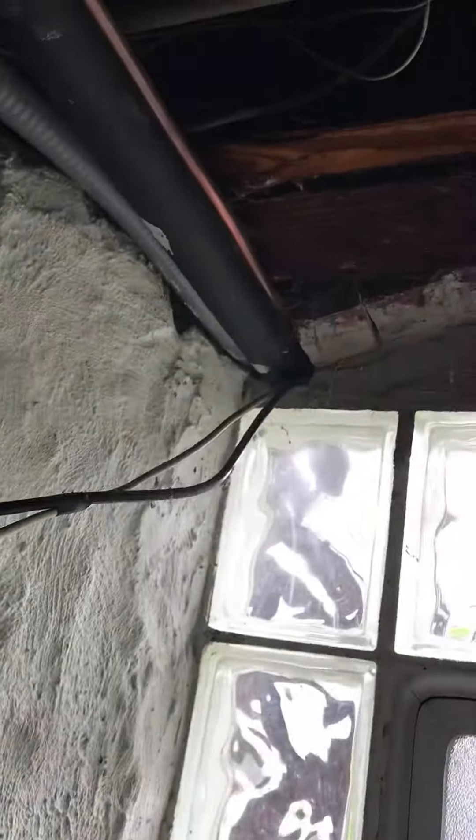You can see where it's exiting out of the top of this window here. It actually looks like it's sized right and has been recently insulated as well, so we can look to reuse and recharge that.